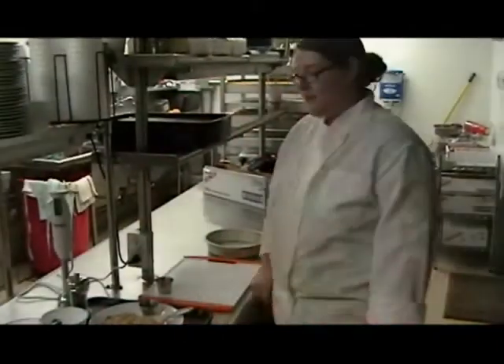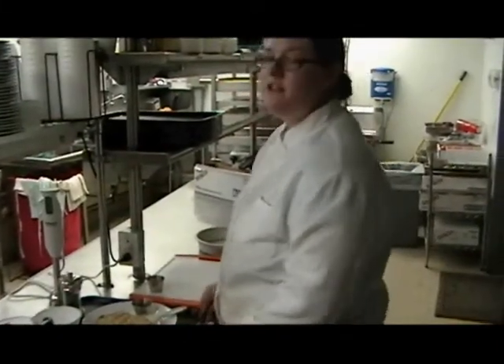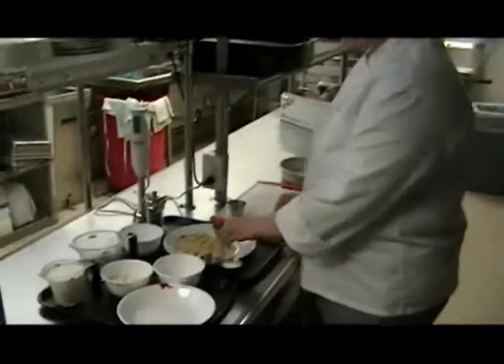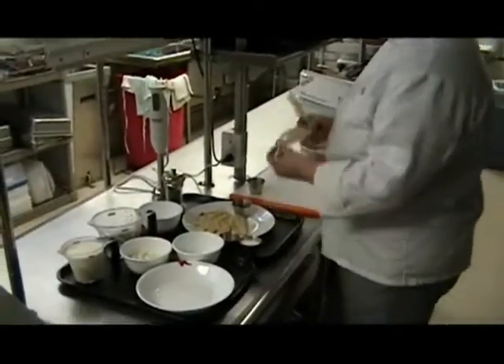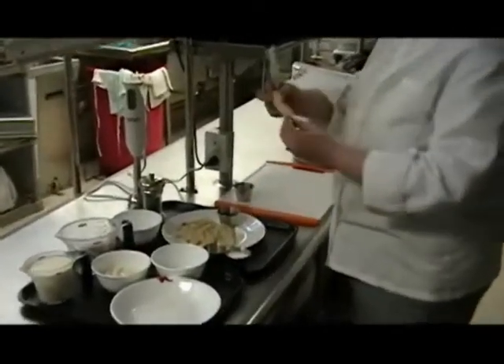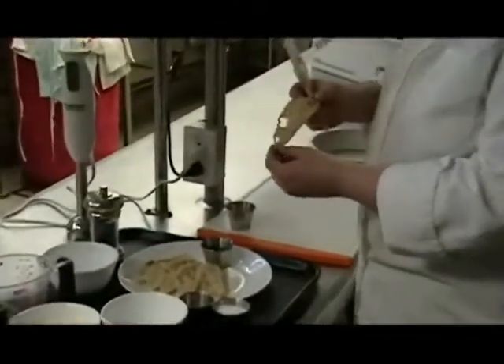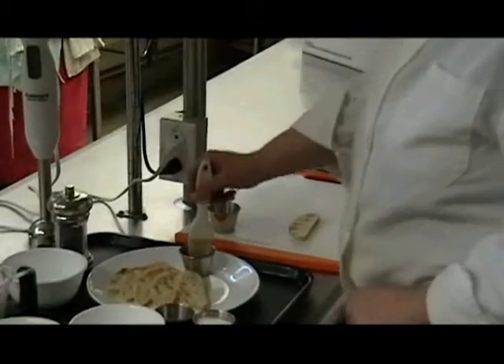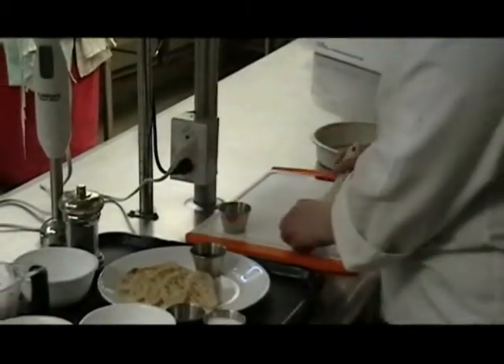While your peppers are coming up to a simmer, we're going to make our toasted feta crostini. You're going to need a baguette and you just want to cut it into thin pieces about a quarter inch thick on the bias. Then take some olive oil and brush the crostini with it.